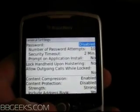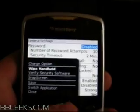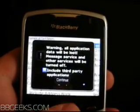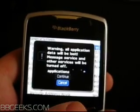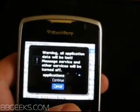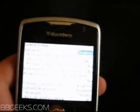We're going to go with the more direct way to do it, which is hit the menu button, and then hit wipe handheld. It gives us a warning — if you want to continue or cancel. You'll have to enter the word BlackBerry before you do this, but just to avoid having to do it, I'm actually going to hit cancel and back out of the process.